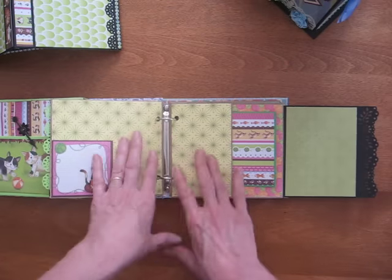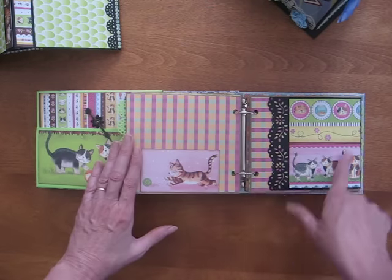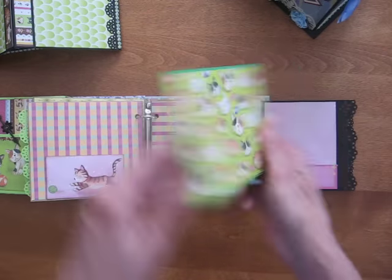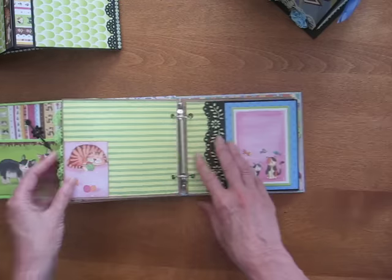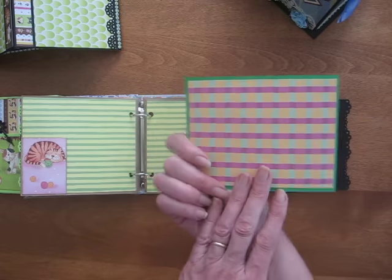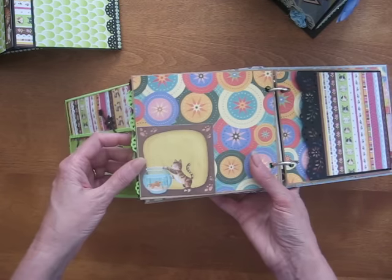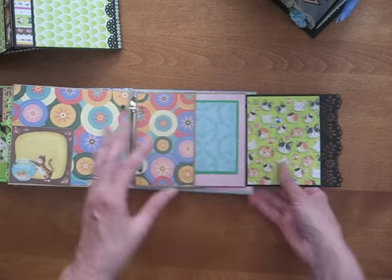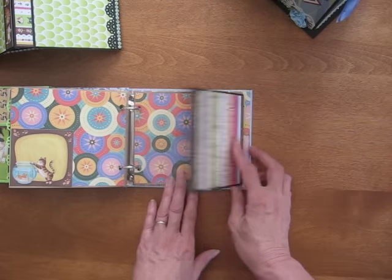I'll just take you through the pages quickly to show you the paper line. Now most of this is using paper that I had in my leftover stash, so it's a good way to use up these little bits. This is such a brightly colored paper that it's easy to coordinate with other brightly colored papers. There's a little cat sleeping here, and this can be used for journaling. Balls of yarn. And there's another little cat with a fish bowl — you can slide something behind there. And then more cats here. These are all a mix of different papers from various collections.